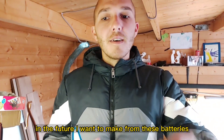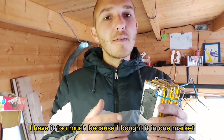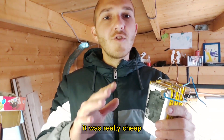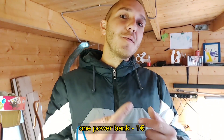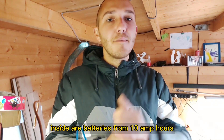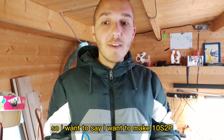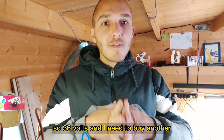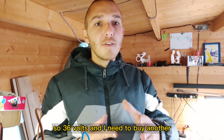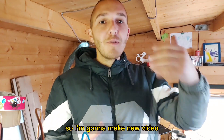In the future I want to make a pack from these batteries. I have too many because I bought them at a market — they were really cheap. They were power banks, one euro each, with batteries of 10 amp hours inside. So I want to make a 10s2p pack — you know what I mean — so 36 volts. And I need to buy another speed controller for this bike, so I'm gonna make a new video.